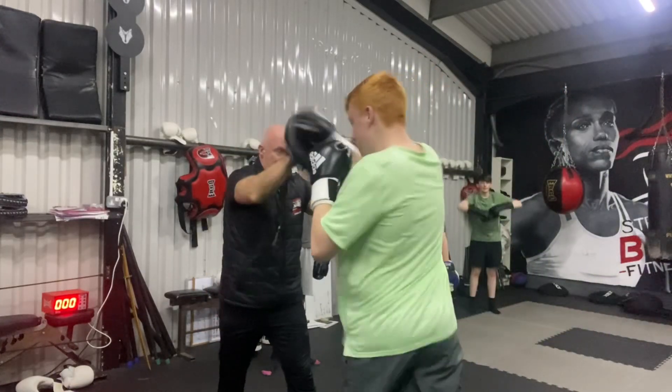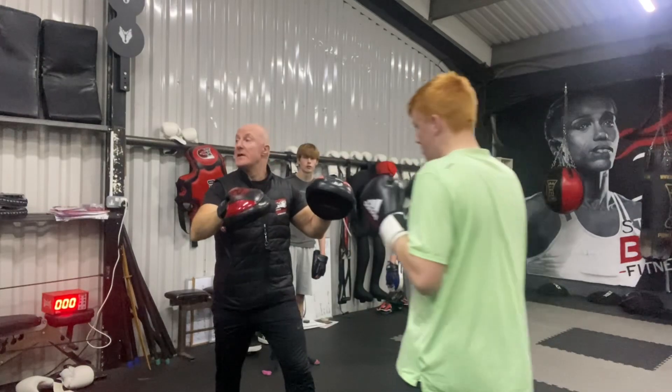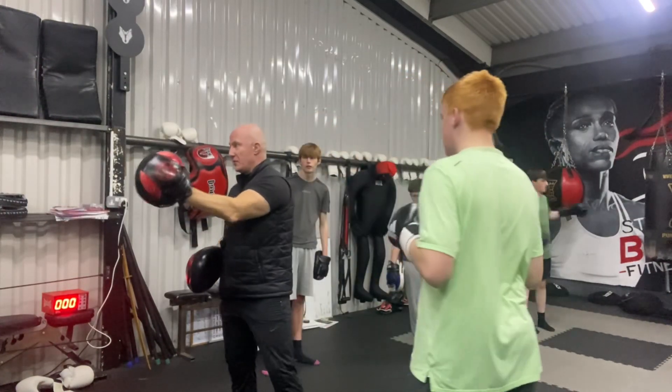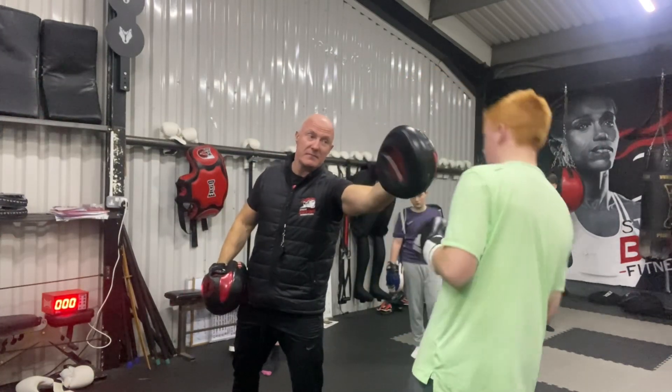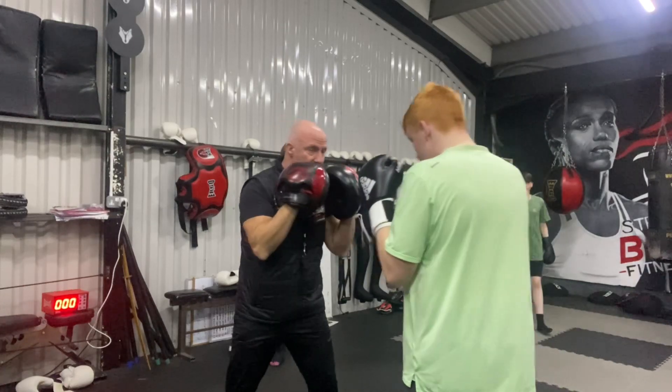Jab, cross. Hit that again. Jab, cross. Slip to the right. So turn the pad side on. Push it towards your opponent, place your opponent, move to the right. Get the guard up. Jab, cross. Move.